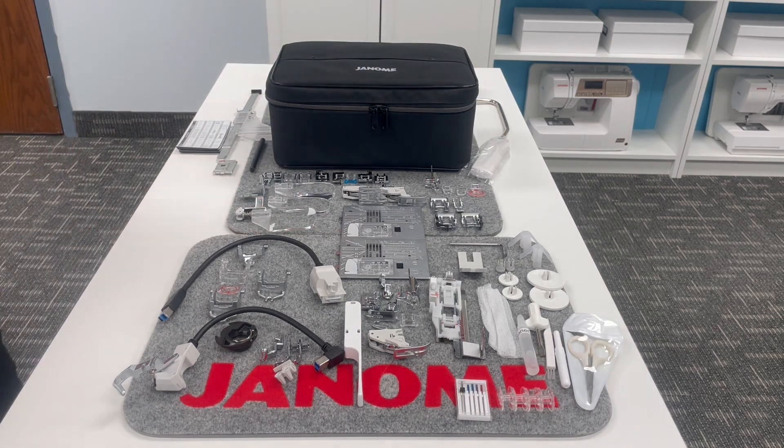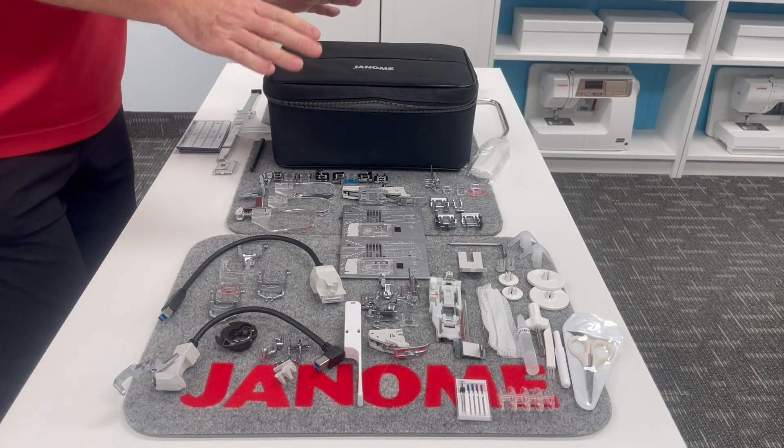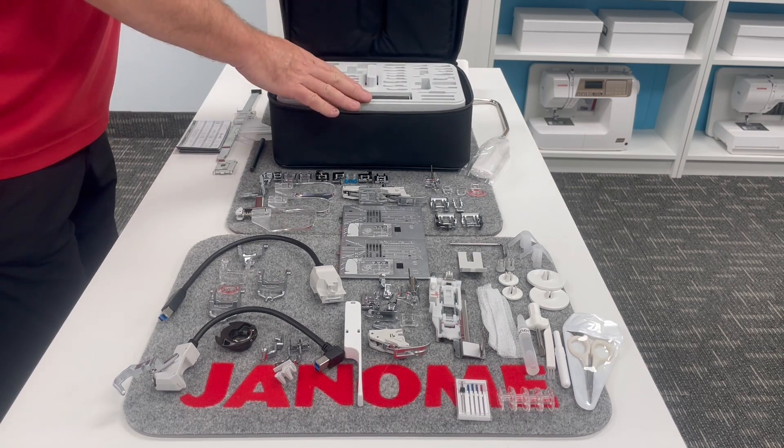This is similar to the black vinyl case that comes included with the Memorycraft 15,000 Quiltmaker and is available separately. But this one is actually more of a fabric — it's not actually vinyl. And when I open it up, it will reveal how much storage is included.